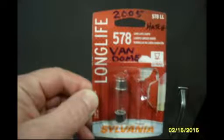Then you just take this bulb, pull the bulb out, put a new one in, reverse the order, and you're in business. Insert the new light bulb straight in — it snaps into place.